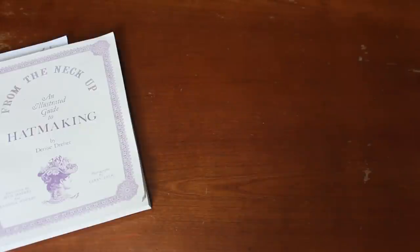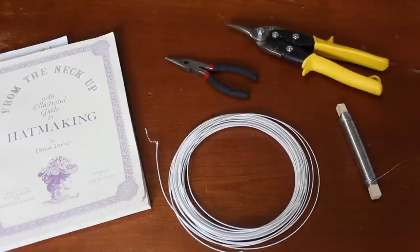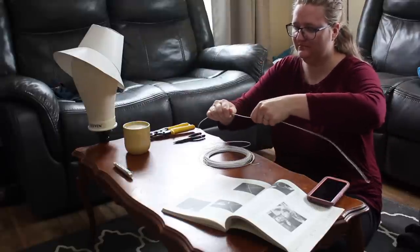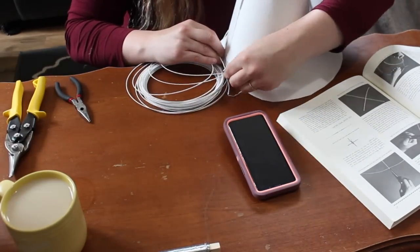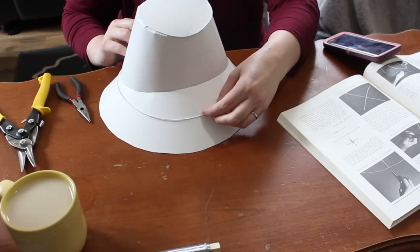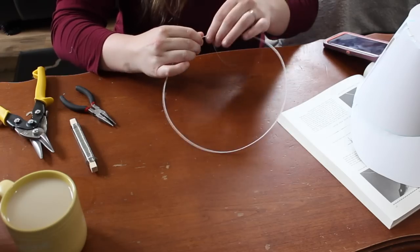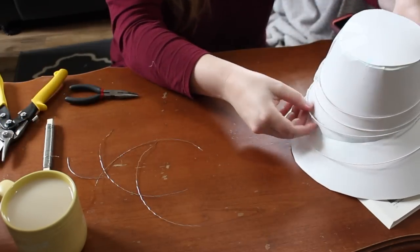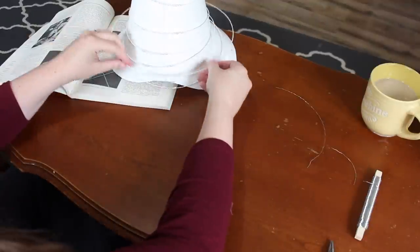First up are my tools and materials: From the Neck Up, millinery wire, super thin wire, tin snips — which was a little bit overkill — and some needle nose pliers. I originally purchased my millinery wire from Farthingales Corsetry in Canada, link down below. Using my hat base as a guide I cut six lengths of wire to create the horizontal supports. I then joined the circles together by overlapping the ends and wrapping them with a thinner wire to secure them in place. The book advised to pinch or nip the ends of the wire to keep anything from poking out.